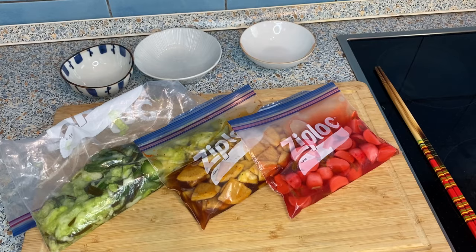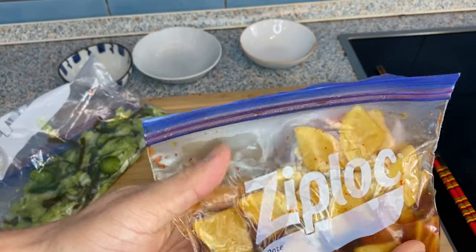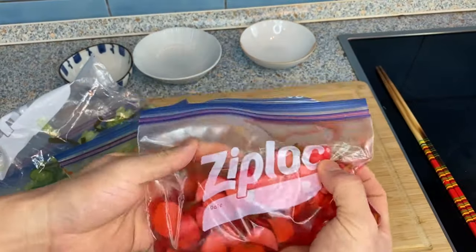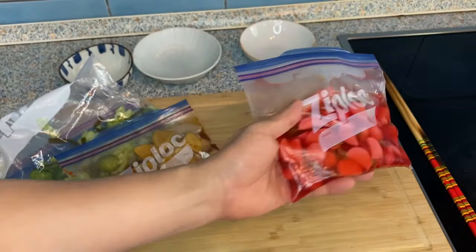The day has passed and the pickles are ready. As you can see, they're all nicely pickled — they're soaking up the juice, and the radish has given out the color of its skin. That's why I like making pickles with these. Let's serve.